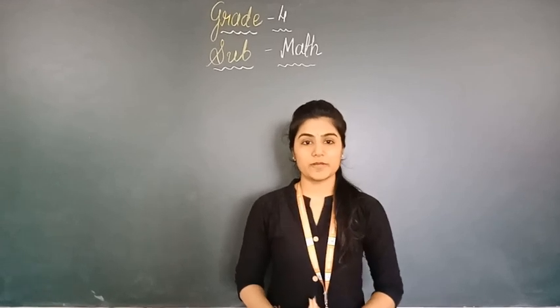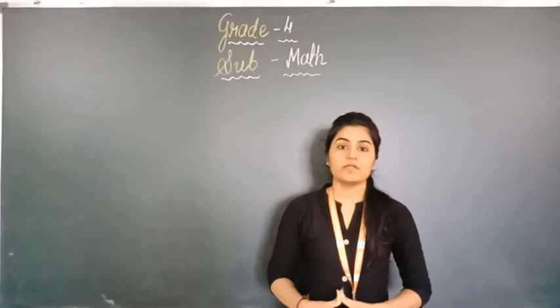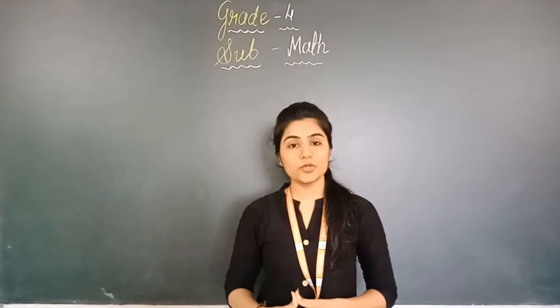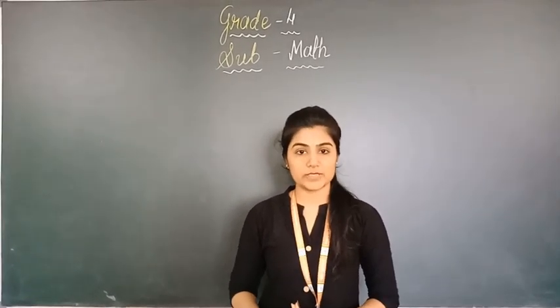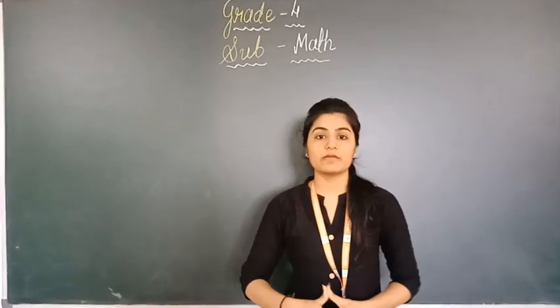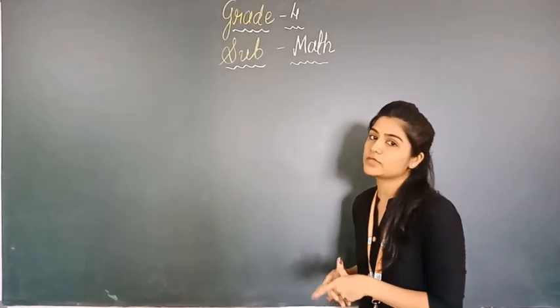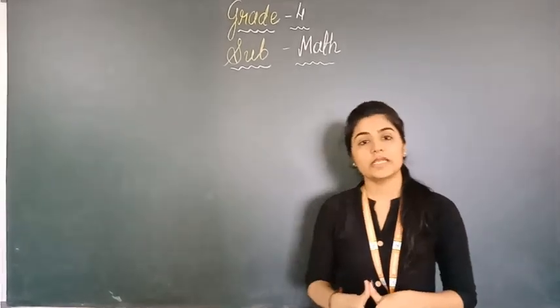Hello everyone, myself Madhya Mansar from MS Career Math Teacher. In the previous video we learned how to measure distance from one place to another with addition sums. But in that video we did addition directly, and today we are going to start with addition sums in detail.